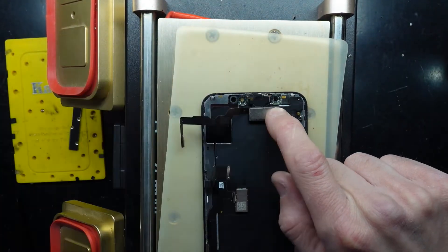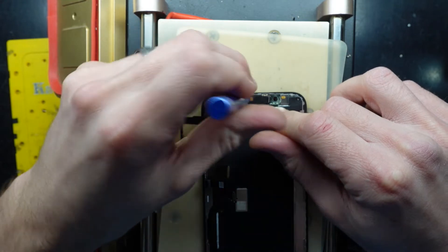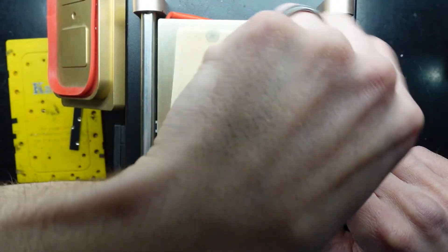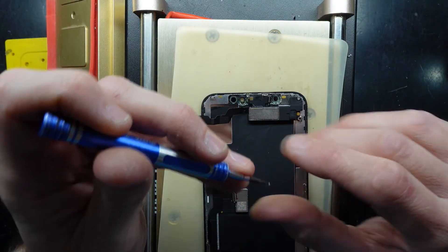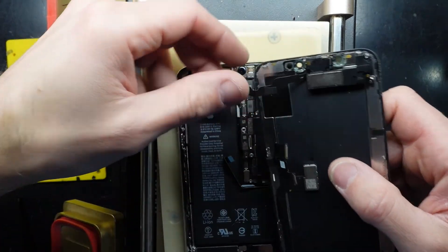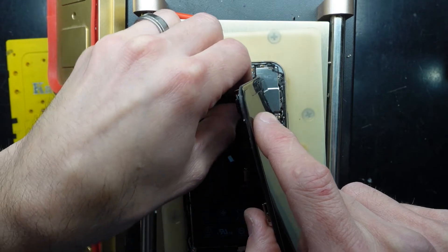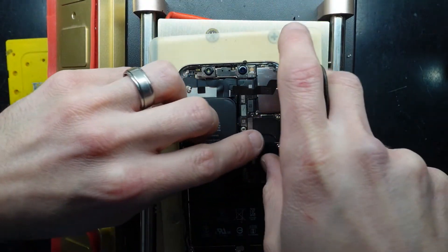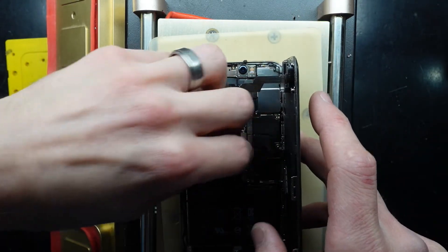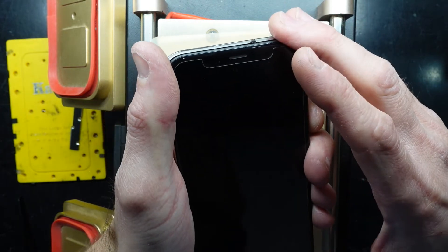Reassembly should be relatively straightforward — line everything up where it needs to go. A magnetic screwdriver certainly helps with this task. Make sure your battery is disconnected while you connect all the cables up, otherwise you risk shorting the backlight or causing other major damage. Line that up, push it in, fold these down, connect, connect, connect — there we go. Now hopefully we hit the power button and see a picture once more. Fingers crossed.